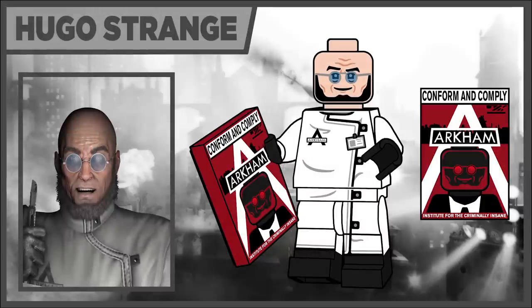Moving on, we have Hugo Strange. It's pretty similar to the LEGO Batman movie one, but I did change up the printing. He has the Arkham logo on his shirt, and his glasses look really different. One of my favorite parts in the whole series is actually the poster that I LEGO-fied and made for him — with him on the cover in LEGO form. I think it looks really good and I'm happy with how that 2x3 tile came out.